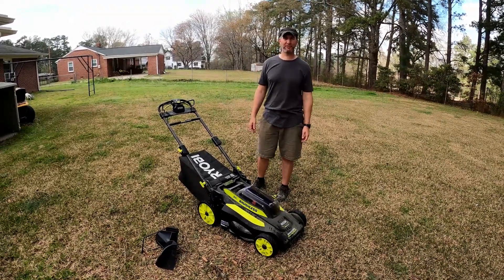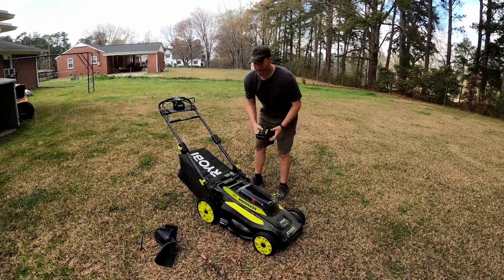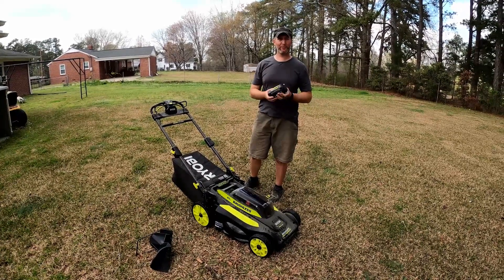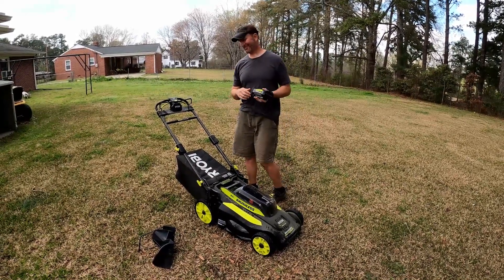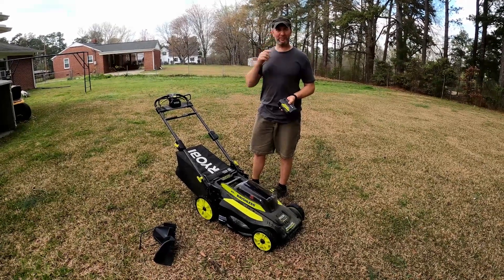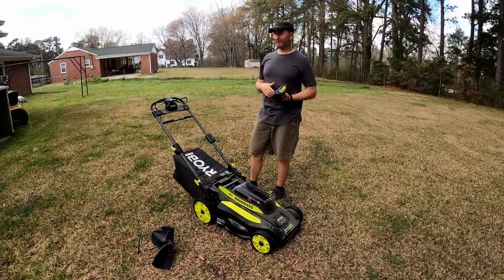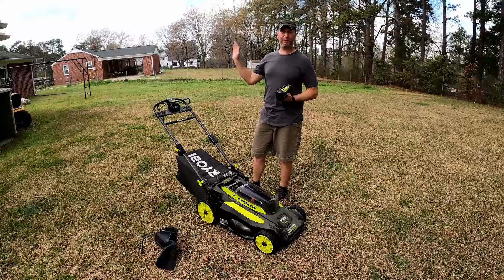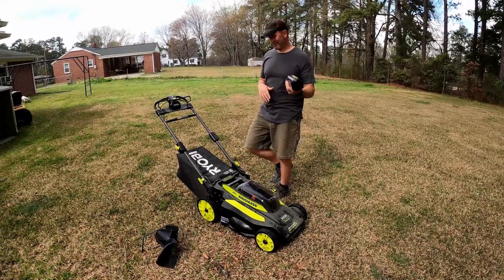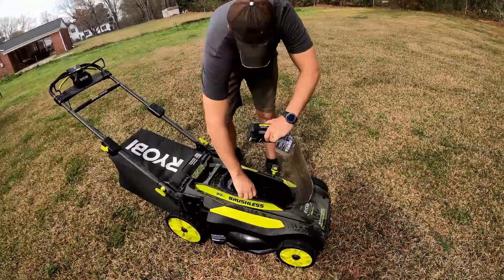Quick pros: it is lightweight so I can move it around real easily — it's kind of fun just to get out and mow a section. It comes with a 6 amp hour battery that works in my Ryobi 40 volt chainsaw, which is nice. And it's quiet — I don't need to wear earplugs, and I can mow outside my kid's bedroom without waking them.